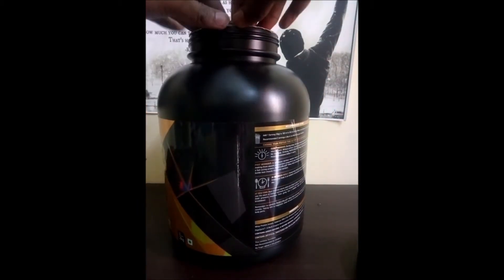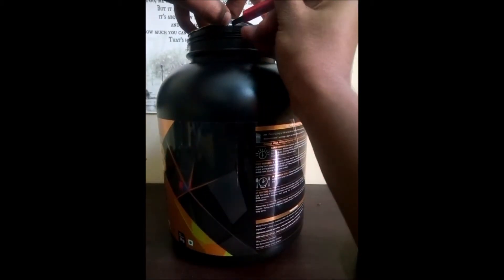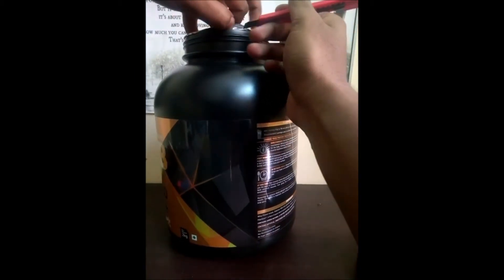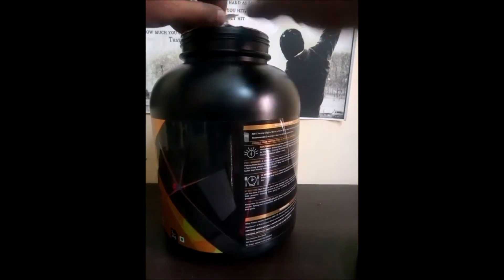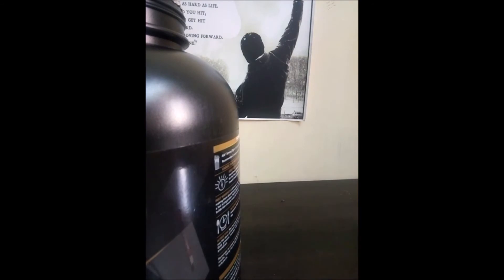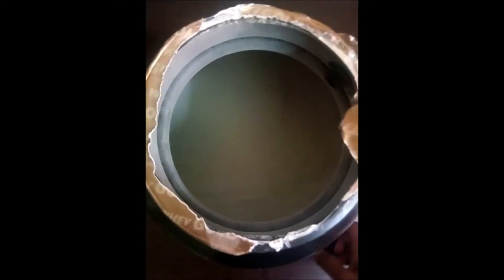There is tight packaging with air inside. Let's open it with the help of a cutter. We will take the safety seal — safety first. As you can see, the vanilla flavor is vivid. The smell is also good.